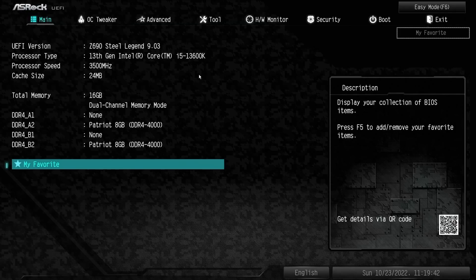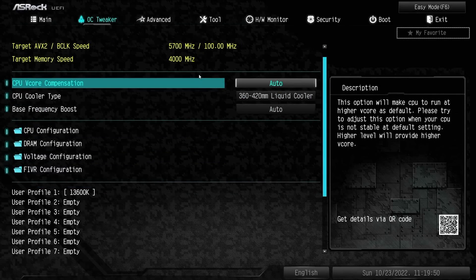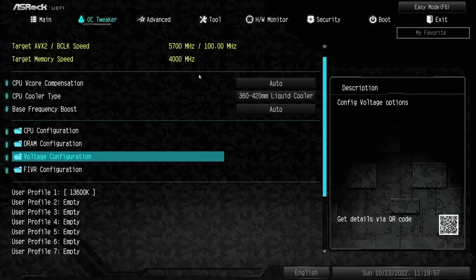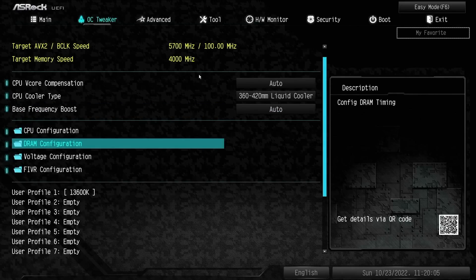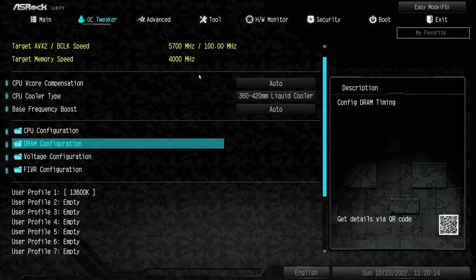As you can see here, we've got the Patriot Viper running at DDR4 4000. Moving on, this is what the BIOS looks like on the ASRock motherboard. I actually kind of like it now that I'm getting used to it. It's pretty straightforward when you go to the OC Tweaker — you have CPU stuff, RAM stuff, voltage stuff, and Fivr which is just more voltage stuff. As you guys voted on Technomics on Friday — links are down below if you haven't subscribed — you wanted to see how these BIOSes operate.